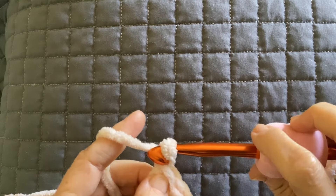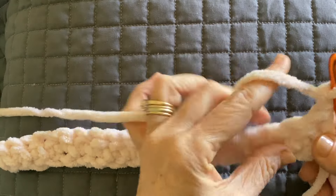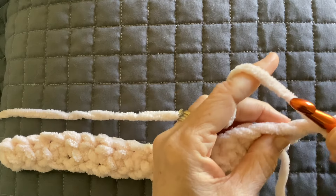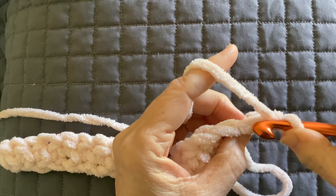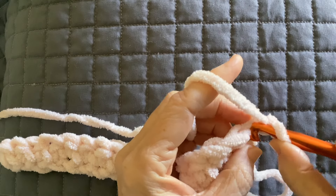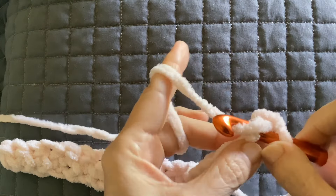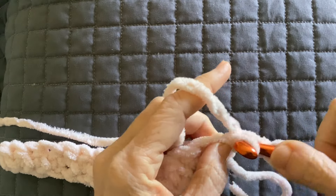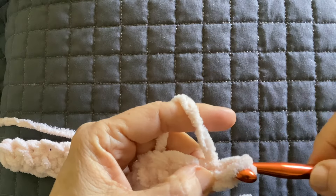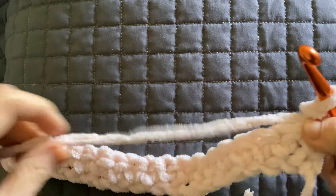At the end of the row, chain one and turn. Now you're going to be working into the back loop only. We have a front loop and a back loop. You're going to be working into that back loop with slip stitch. Keep them loose. Pull through — two loops on your hook — and pull through. Pull the first loop through the second loop, and that's a slip stitch.